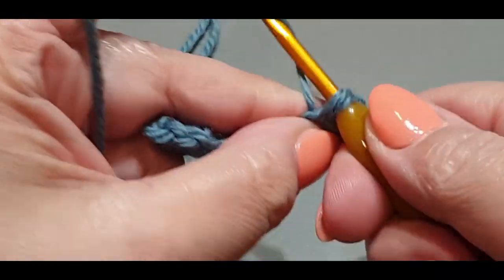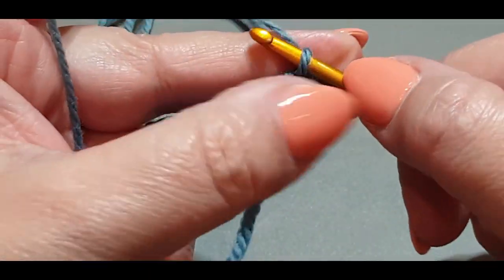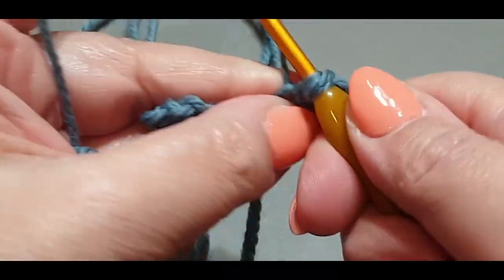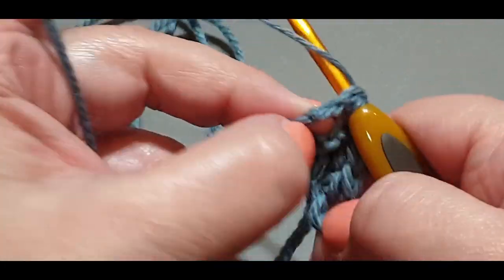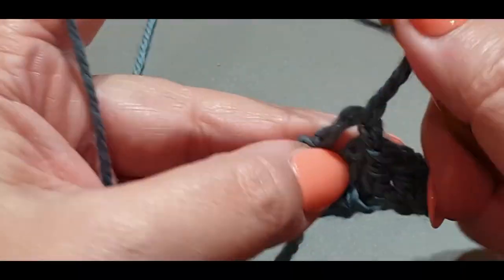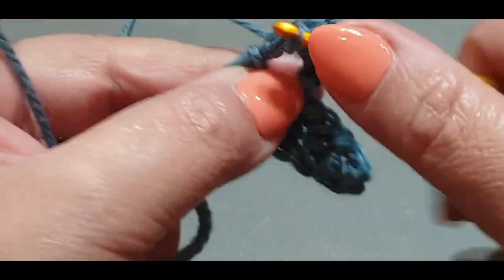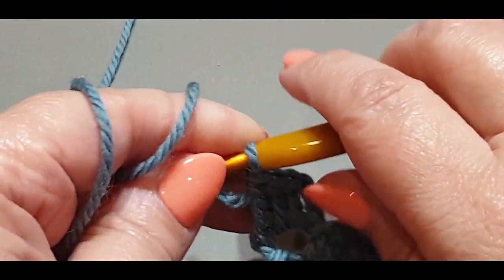Count your four chains over and pop your first double crochet in that fourth chain from the hook, then the next one in the next, and the next one in the next. Slip stitch to that first chain six we made earlier. Chain up three: one, two, and three, then put your three double crochets in there. We have now formed our very first corner.